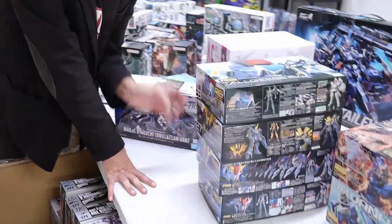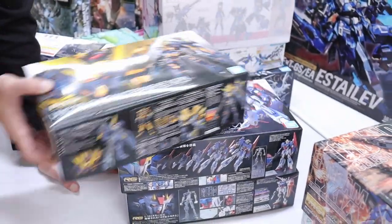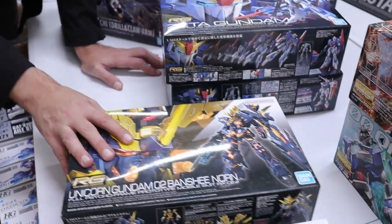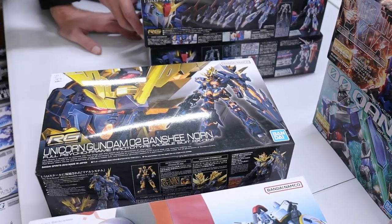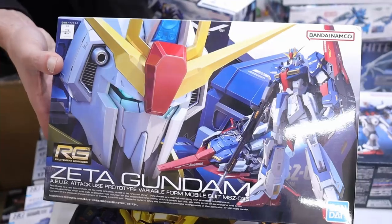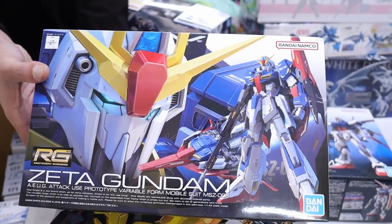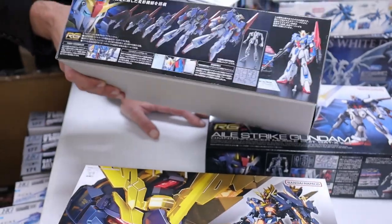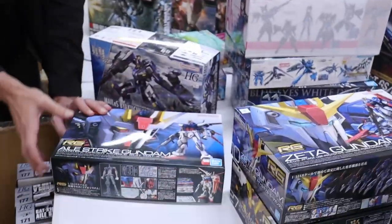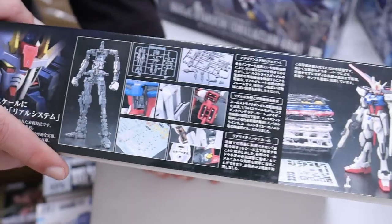We've got a nice restock of real great stuff. Tall Geese — everybody loves Tall Geese, good to have it back in. Unicorn Banshee — all the sanding but rewarding. It's like the Unicorn that sneaks out at night to party. Zeta Gundam — don't listen to haters, this is an amazing kit. It's not a toy, don't flop it around. Be mindful when building because it does have smaller pieces, but it's an outstanding kit and probably one of the best representations of the Zeta.